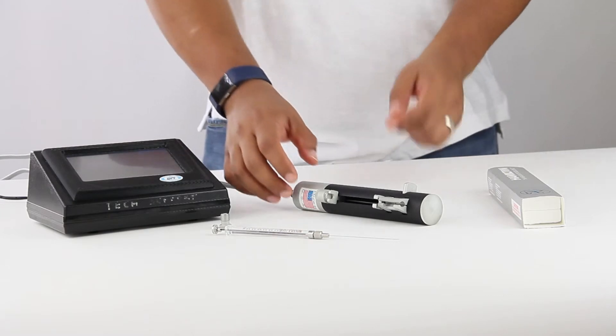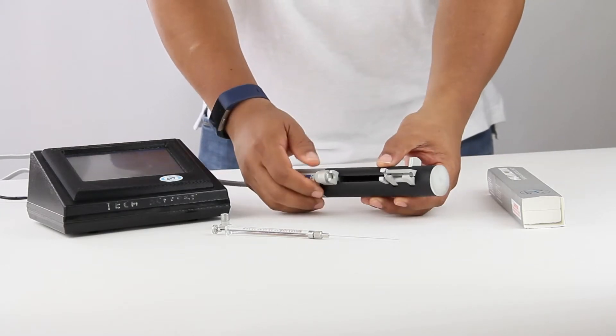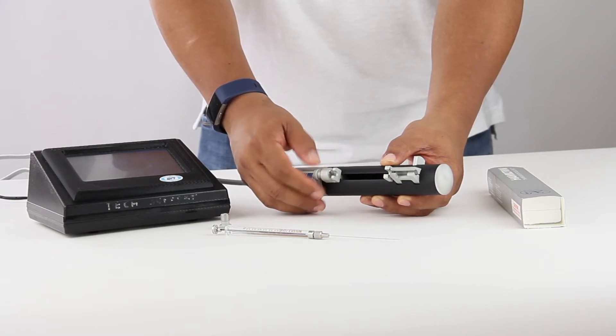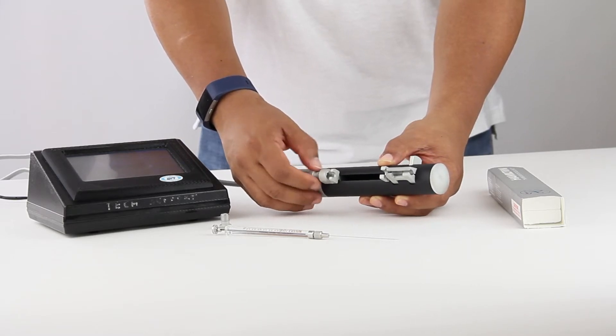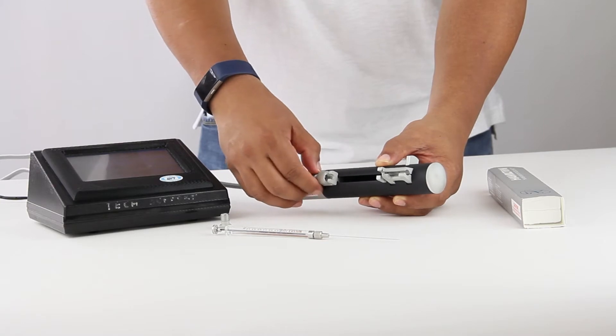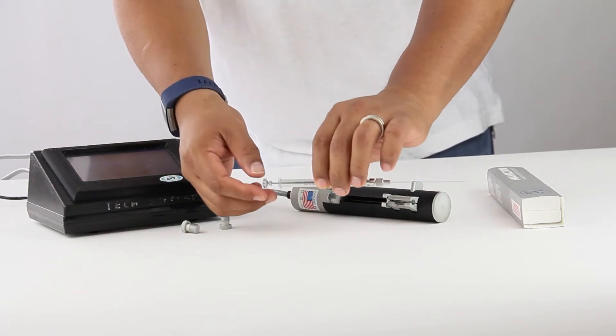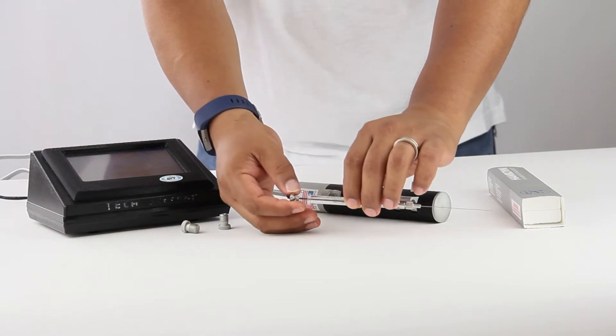A few things we have to do. The first thing is to remove the existing locking nut of the UMP3. And the same thing — we remove the plunger nut from this syringe.